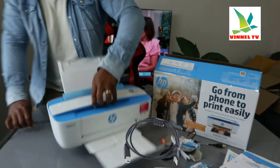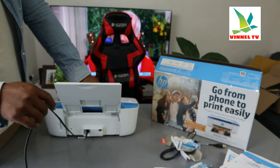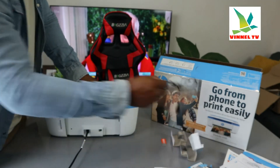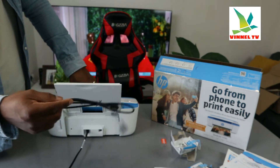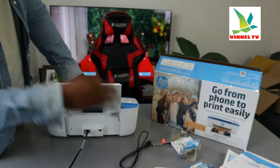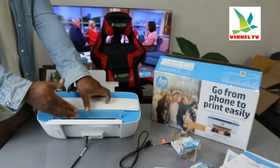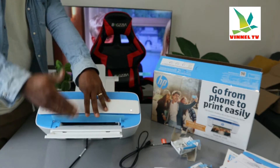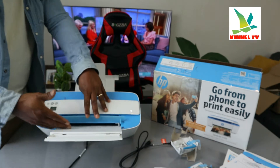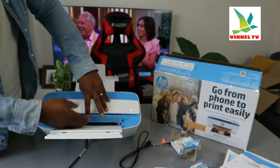From the back here we have the power cable — a 3-pin power cable is included in the packaging. This is what the USB cable looks like, and the USB cable is also included with the packaging. From the back here, this is the rear paper tray. You can load various sizes of paper: A4, 4x6, 5x7, 13x18 centimeter, and 10x15.